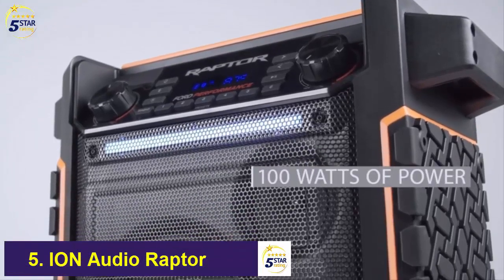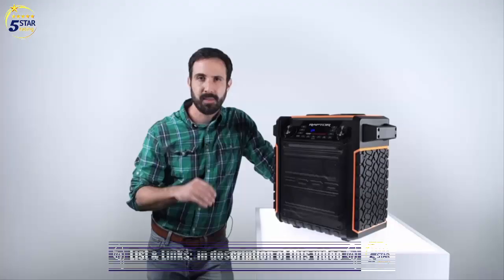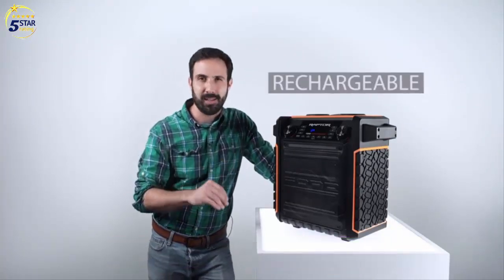With 100 watts of dynamic power, you'll fill any work site, campground, or tailgating event with booming sound. It's IPX4 water-resistant, so you can leave it out in the rain, and it comes with a 75-hour rechargeable battery. That's all weekend long.